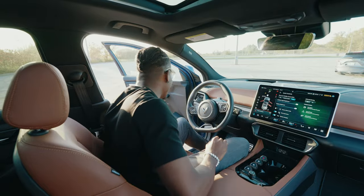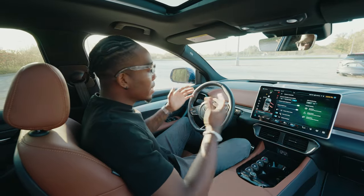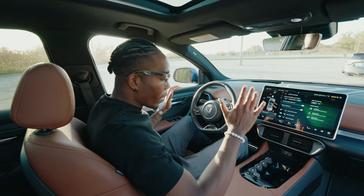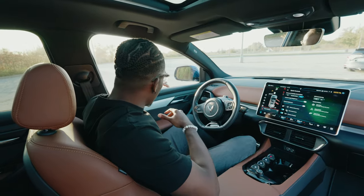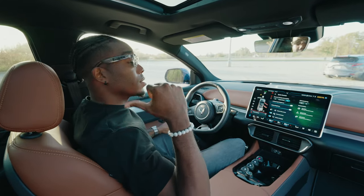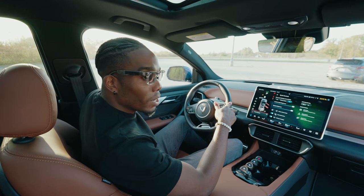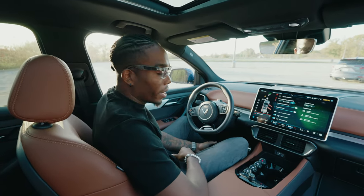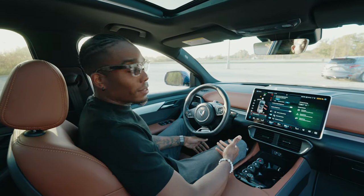Now let's talk about the driver experience. Being six foot three, there is actually a lot of space in this vehicle — sometimes it feels like it has more than my truck, which is kind of crazy. The controls on the back of the seat give you lumbar support, front-to-back adjustment, and the seat sits very deep or can be raised quite high.